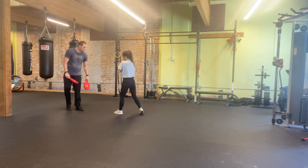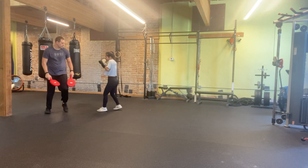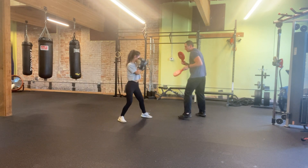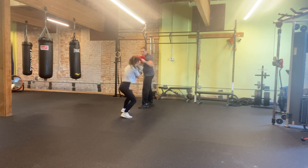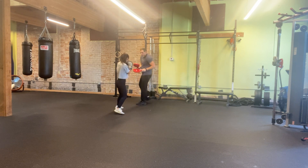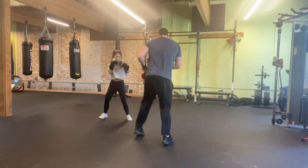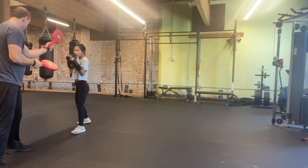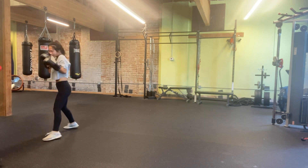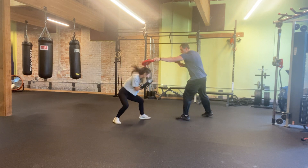Great. Great. Right there, again. Good. Right there, good. Good. Good. Nice work. Good. Nice work. Good. Good. Kind of going down to your right side — make sure we're coming straight down. Yes, just like that. Good. Good. Good.